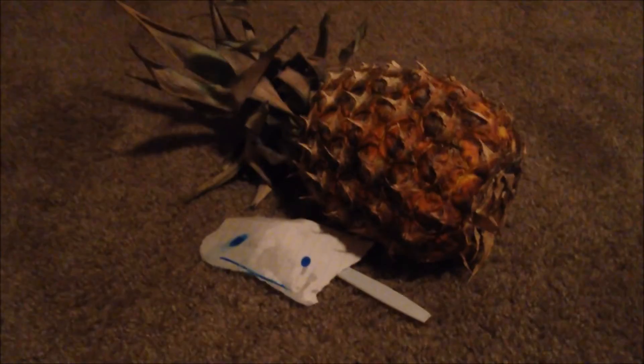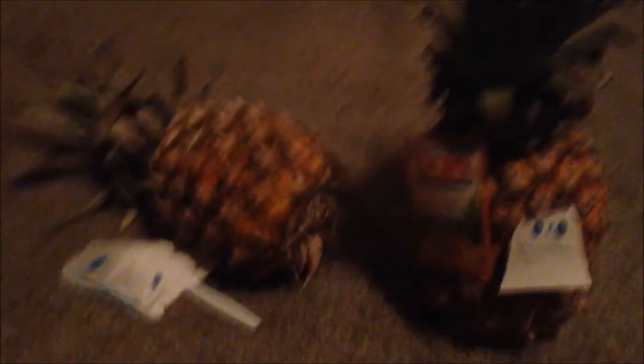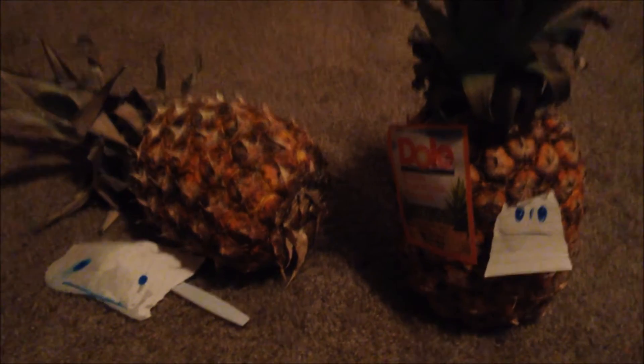The next and final step: you need to get it a companion. Right here, this is Leonard. There's Leonard, there's Gerald — they make a perfect pair, best friends. So thank you for watching this video.